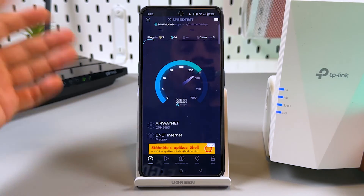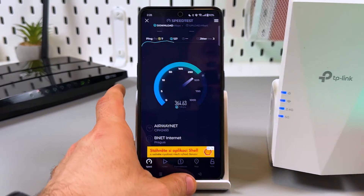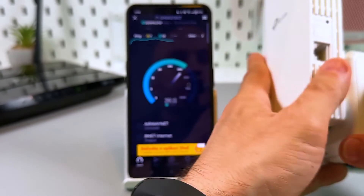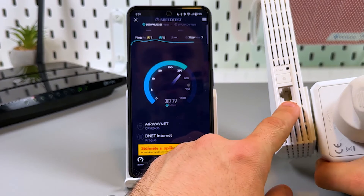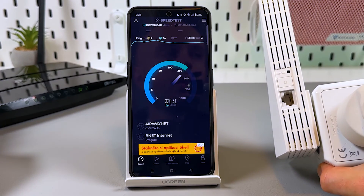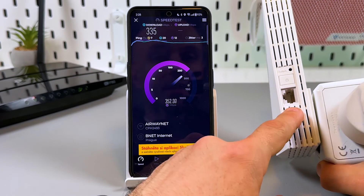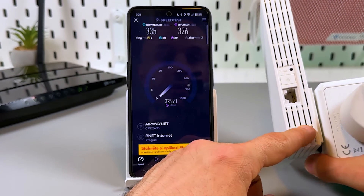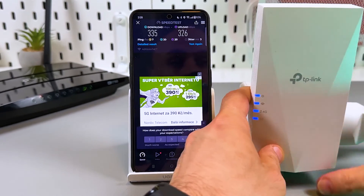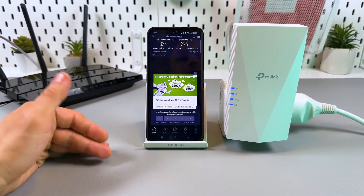Of course the main network is faster because this is just an extender. But the good news is you can use this device as an access point — connect the extender directly to your router using an Ethernet cable, or connect it to the LAN socket in your wall, and it significantly increases your internet speed.